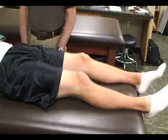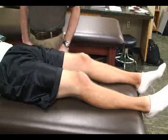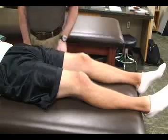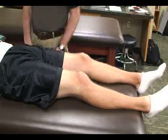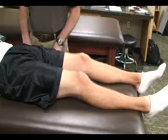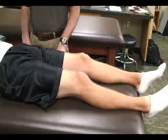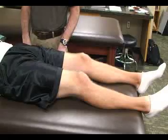The special test we're going to be doing for the thigh, hip, and pelvis is for hip injuries. The first hip test is called the PATRICK test. Some people also refer to it as the PATRICK FABER test — FABER is all caps, F-A-B-E-R.